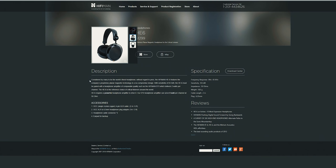From HiFiMAN's website: with a sensitivity level of 83.5dB, the HE6 must be paired with a headphone amplifier of comparable quality, such as the HiFiMAN EF5 which delivers two watts per channel. The EF6 serves five watts per channel at 50 ohms, but those amplifiers are discontinued. For all the people saying you need a crazy amplifier, I think that's a little overhyped — you don't absolutely have to use a speaker amplifier.